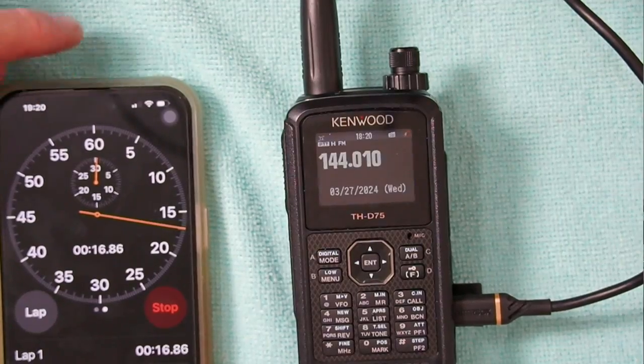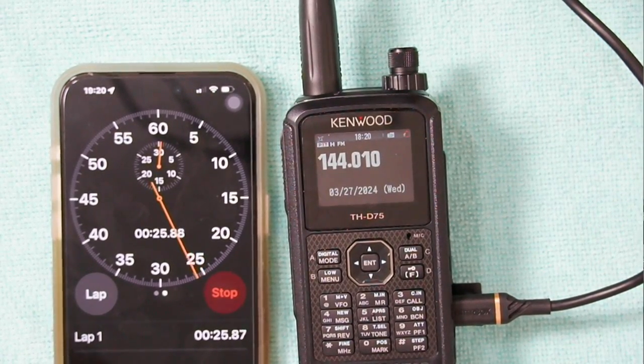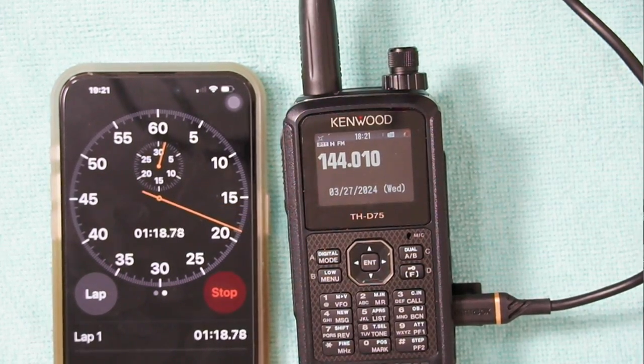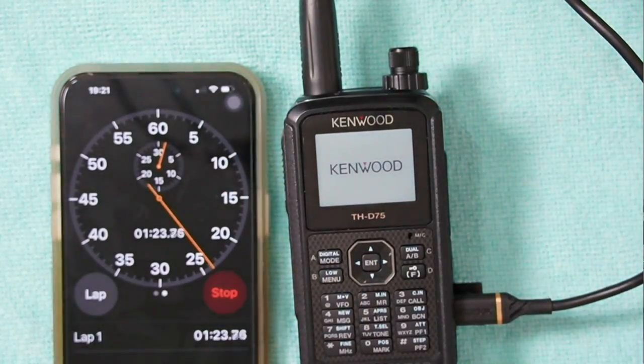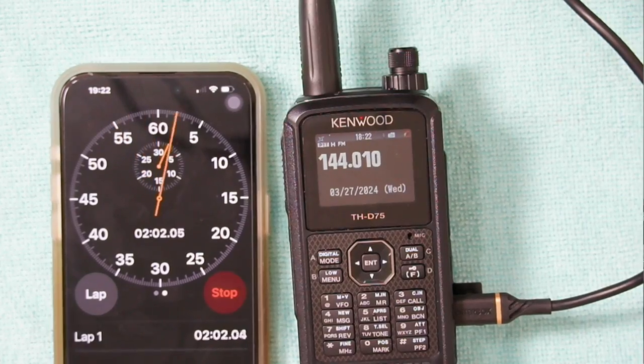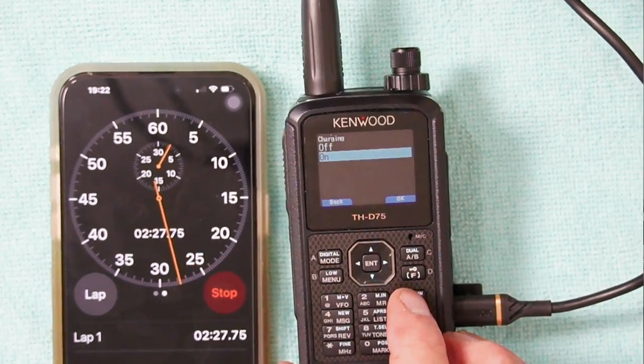So we're going to come back and have the timer going. We're going to check back in about five minutes. The whole point of this is you can use USB power to charge your battery and run the radio, but you have to charge the battery up enough to get the voltage level high enough for the transmit section to work. We've gone about a minute and a half here — still not there. We're just going to let it sit and come back in about ten minutes. You want to make sure that menu 923 has the charger turned on.